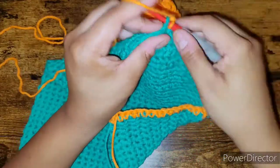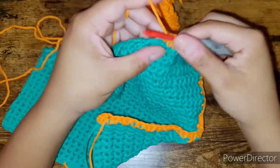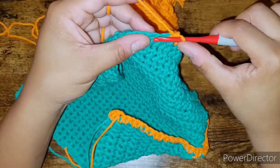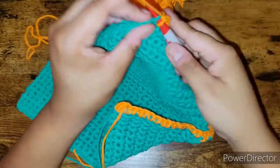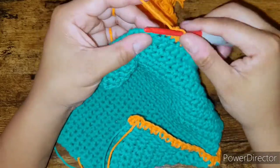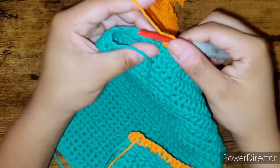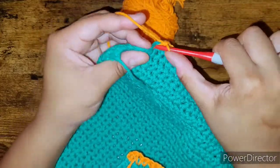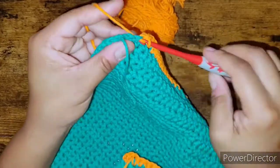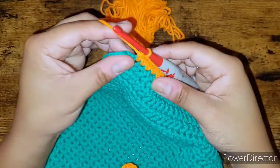I really think this dishcloth project is awesome — it's really easy to make and can be a potential gift. You could crochet a towel and pair it with a bath and body set for someone. And like I said, you're also going to get single crochet practice and learn the new technique of adding a different color to your work.